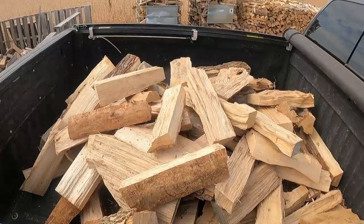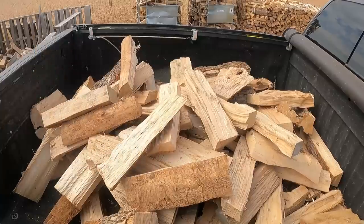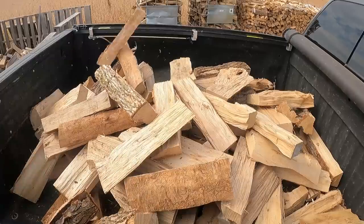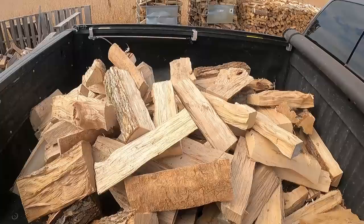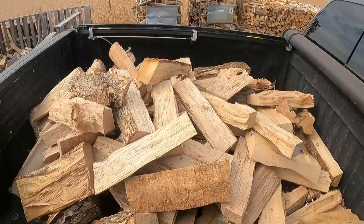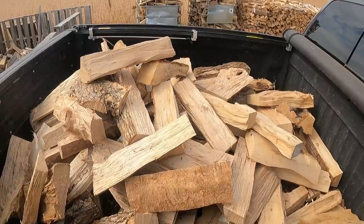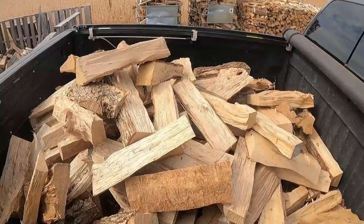Some people say this is a waste of time and I should get a loader. But I've never had a customer ask me to deliver wood that's been ground into the dirt, and none of them want bark, debris, rocks, mud, or branches mixed in with their wood. People buy from me because the wood is clean — I hand load it so it's clean when they get it. I've gotten a lot of customers because other people loaded with a bucket and ground the wood into a big slurry of mud and rocks.